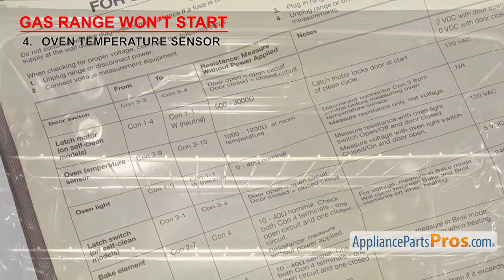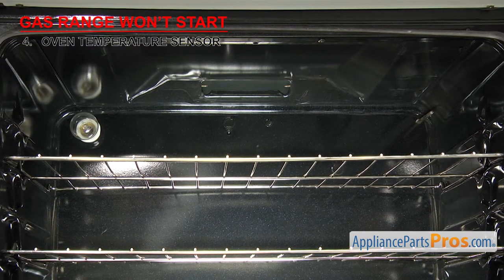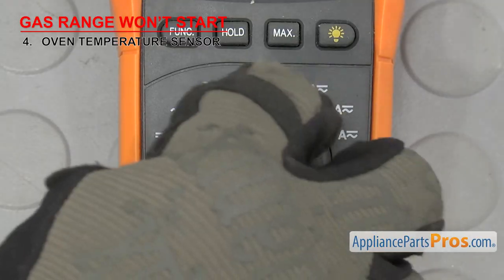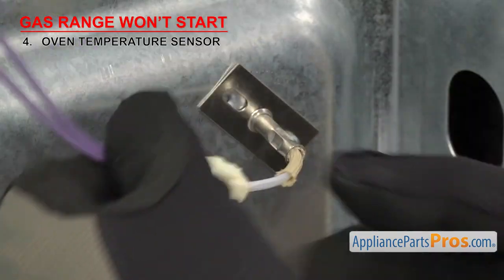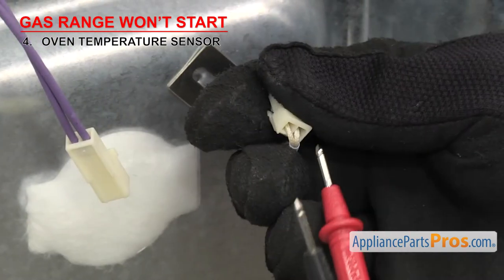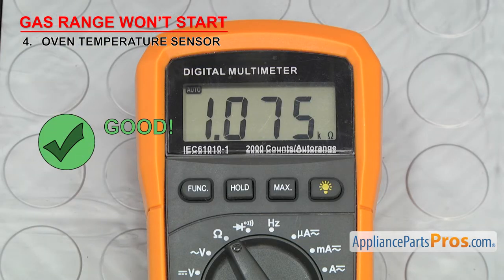The sensor can fail in two ways. If the ohms reading is off, it could cause the oven temperature to be different than what you selected. Or if it's totally failed and you don't get a reading at all, then the range won't start. Set your meter to ohms — our meter automatically detects whatever ohms are coming in, but you may need to set your meter to read the proper ohm level. Once you have access to the sensor, remove the wires and touch a test probe to each terminal. If the ohms reading is way off or you don't get a reading at all, it'll have to be replaced.